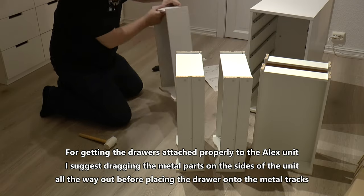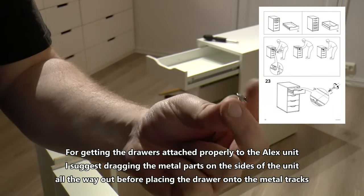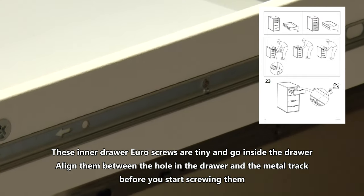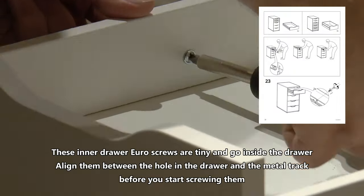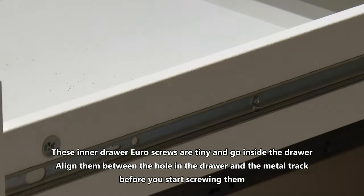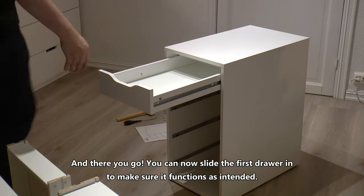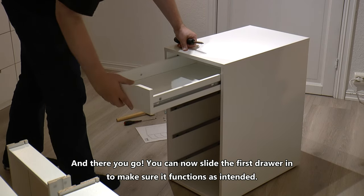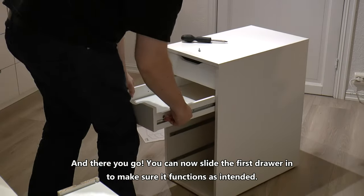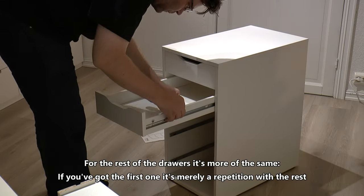For getting the drawers attached properly to the Alex unit, I suggest dragging the metal parts on the sides of the unit all the way out before placing the drawer onto the metal tracks. These inner drawer screws are tiny and go inside the drawer. Align them between the hole in the drawer and the metal track before you start screwing them. You can now slide the first drawer in to make sure it functions as intended. For the rest of the drawers it's more of the same — if you got the first one, it's merely a repetition with the rest.